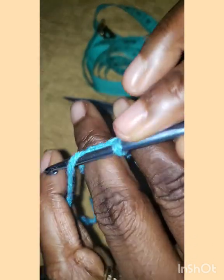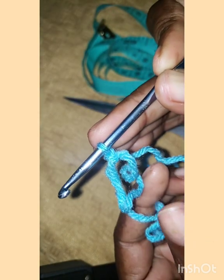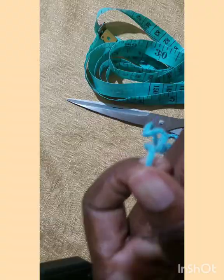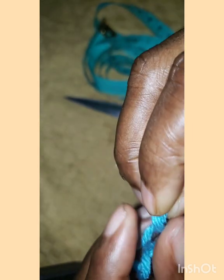To make a magic ring, wrap the yarn around your finger twice, put the hook under, pull up the loop, and then pull through the loop — that is a magic ring. Also, I'm going to do chain five, so you make a slipknot first.